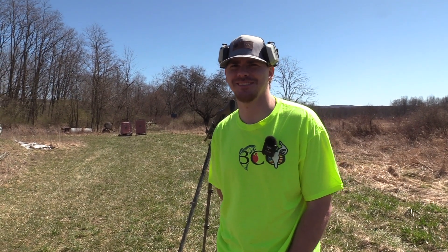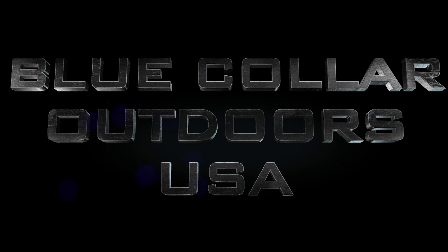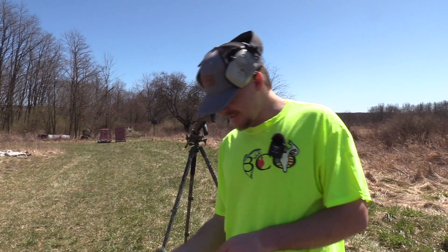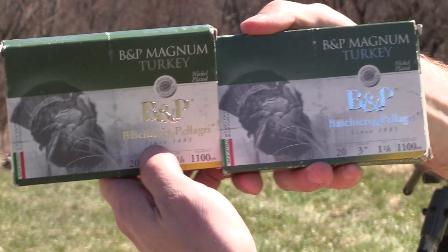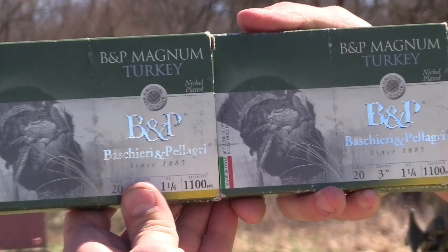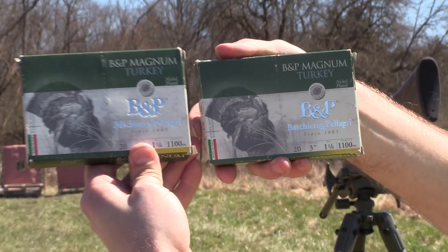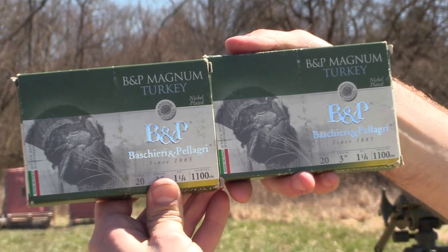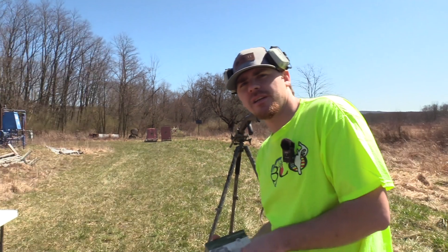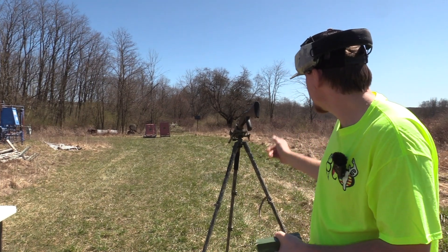What's up guys, it's Hawk with Blue Collar Outdoors and today we got some lead loads for the channel. We got B&P - two boxes of the B&P Magnum Turkey. This is a 20 gauge 3-inch, ounce and a quarter. This is five shot traveling 1100 feet per second. The same box over here but this is six shot. The choke I'm going to be running is the Black Diamond Strike 555 out of the TriStar G2 Viper.